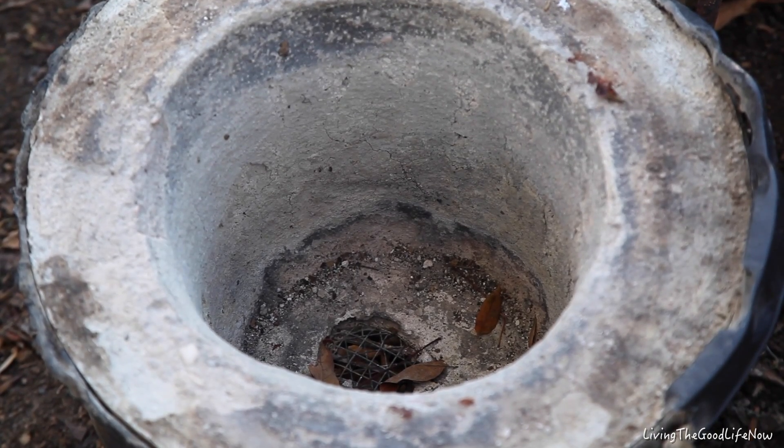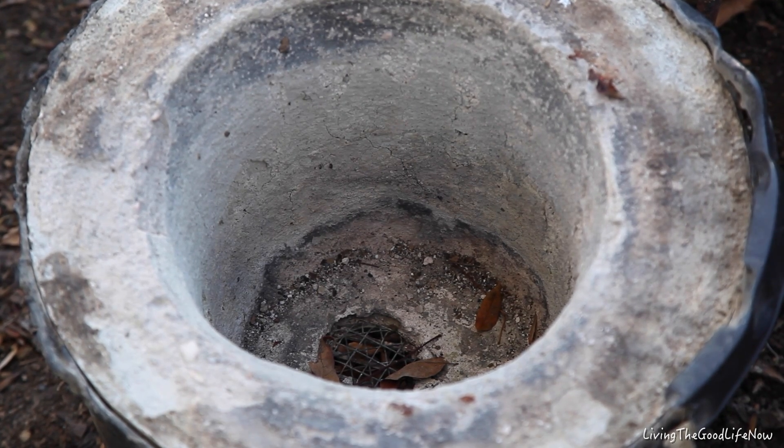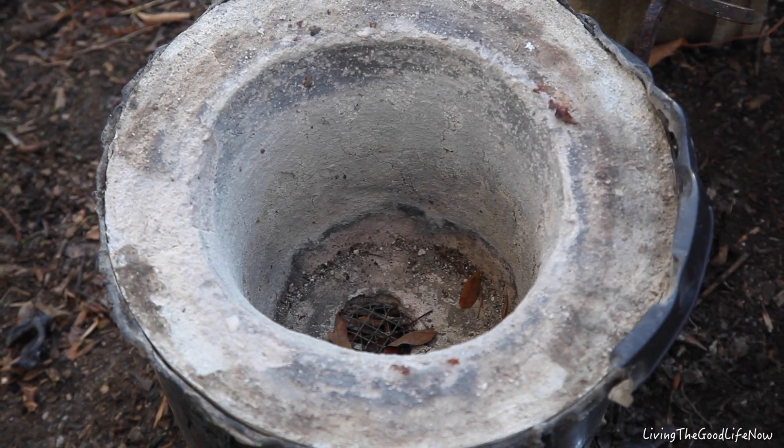Welcome back ladies and gentlemen. Here is the foundry as it sits. It has already been fired up and now we're going to try another firing. This time we're going to be making a brass cymbal.